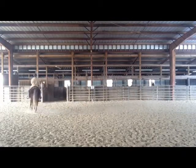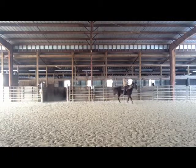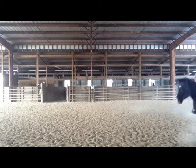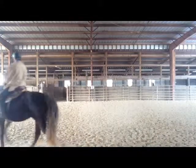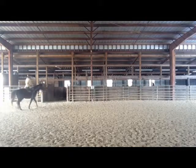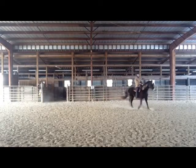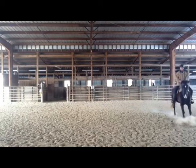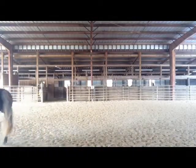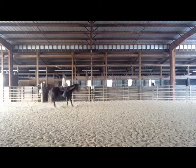There's another thing I want you to watch. Whenever I ask her to do a transition down, watch her soften at the poll and start to soften her face. I'm going to ask her to go down, and you can see her nose comes in and she softens — but I didn't ask anything with the reins. She ran into the reins and softened herself because her hind legs came more underneath herself. You can see as we're working, she's getting softer and softer in the bridle. The head is coming down, the nose is getting a little bit more vertical, and she's softening through the spine.